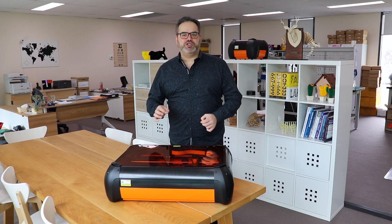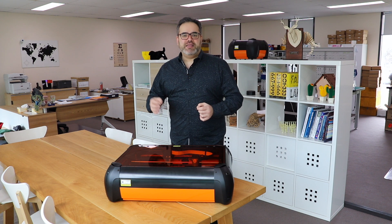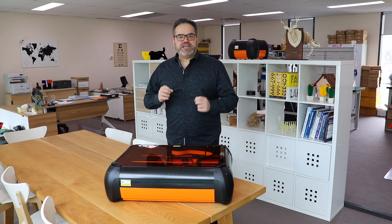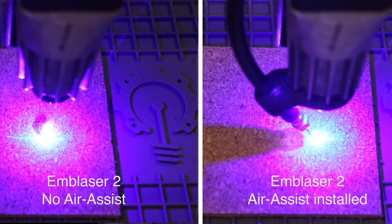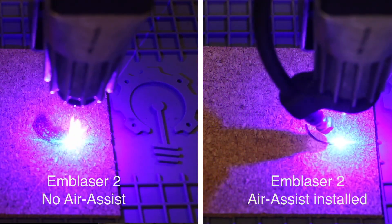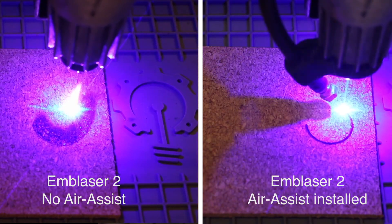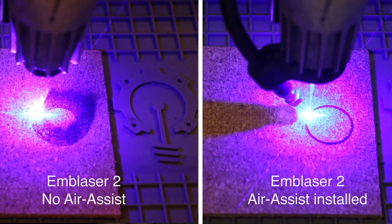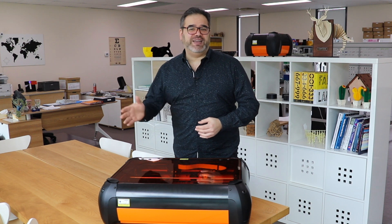My third tip is: if you don't have it, get air assist on your machine. Luckily the Emblazer comes with air assist standard, which means a stream of air is forced while the laser is cutting the material. This causes a much cleaner cut and you don't get any scoring around the cut. It's also a safety issue — if your material happens to catch alight, the air blows it out straight away. My answer to anyone asking whether to use air assist is: always turn it on. If you don't need it, it definitely doesn't hurt.